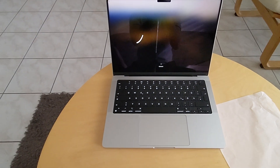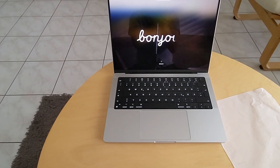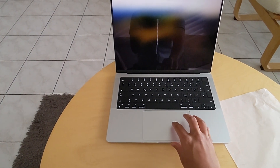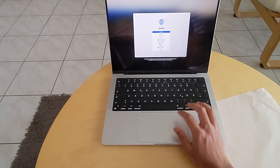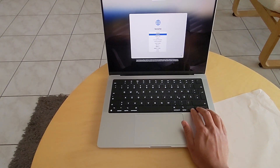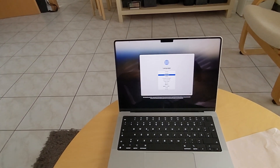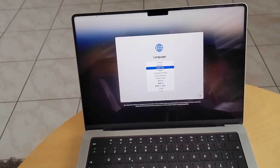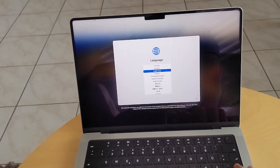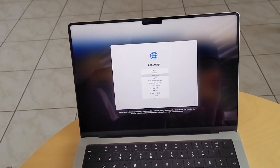Whether you are editing high-resolution videos, running complex simulations, or just multitasking, the M3 Pro handles it all with ease. Let's take a look at how it performs in the real world. But before that, let's set it up — choose the language and do all the other things needed to get it running.